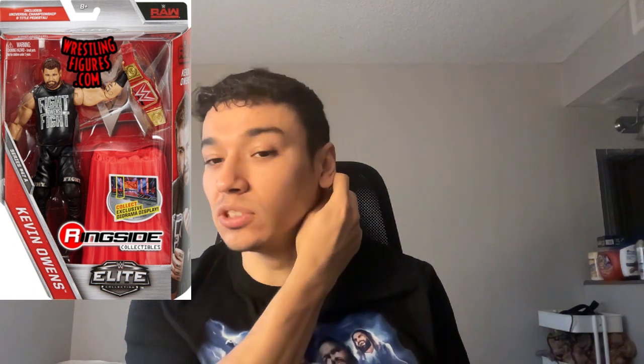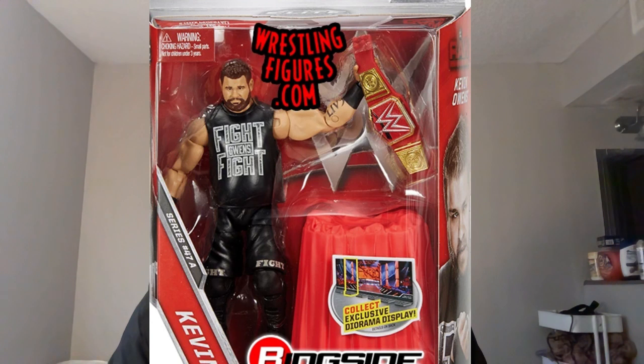The next one is the Series 47 figure — it comes with the Universal Championship and a stand. I believe this represents him when he first won the championship, taking it off that stand when it was revealed. The head sculpt again is not good — it doesn't look like him, too much facial hair. The attire is pretty cool, another classic look with the 'Fight Owens Fight' design, trunks all black with 'Fight' in gray. The Universal Championship accessory is cool but the color of the title is kind of weird — not that good. It's an okay figure.